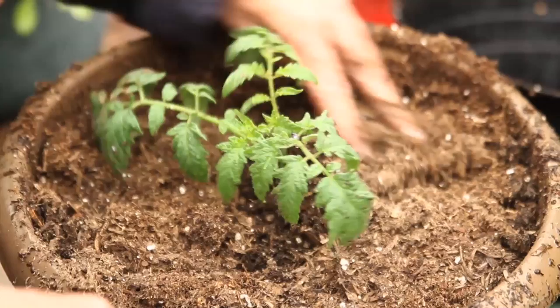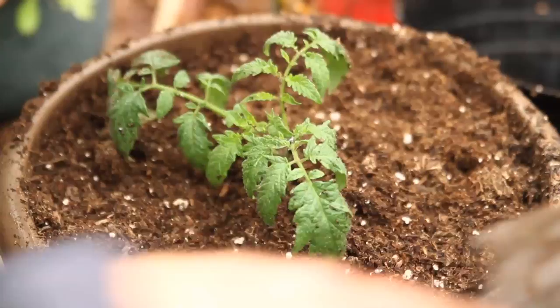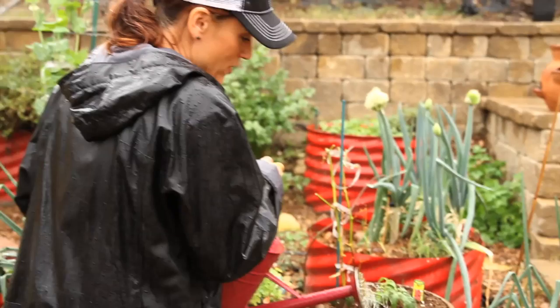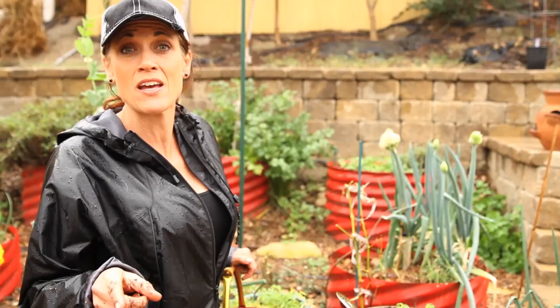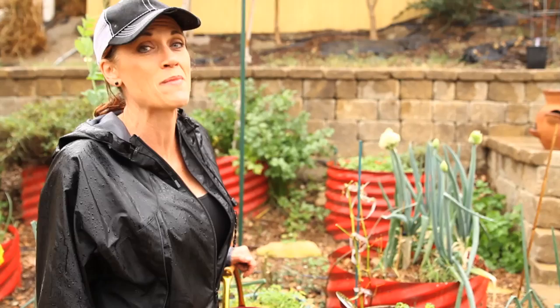That's pretty much all there is to it. I'm going to leave this outdoors — our nights are in the 50s so it's warm enough. Once I get a good spot in my garden I'll plant it in its permanent location, and hopefully we should have some tomatoes by the end of March. There you go — my first official tomato of the season, all planted. I'm going to water it and put it in a spot where it'll get sun. Tell me in the comments: if you're planting early, what is your favorite early tomato variety? Thanks for watching — see you in the next video!